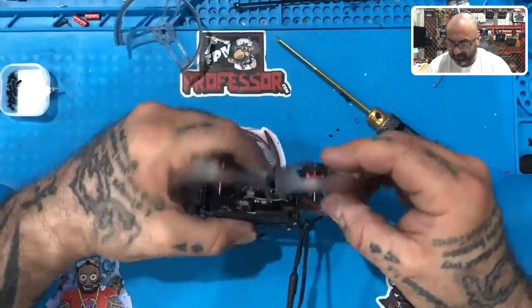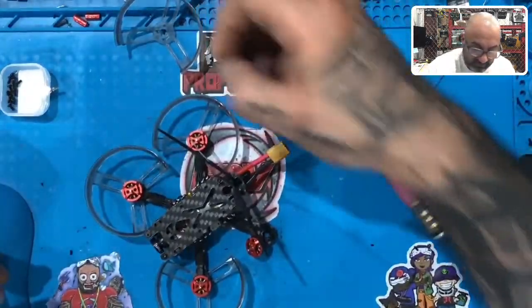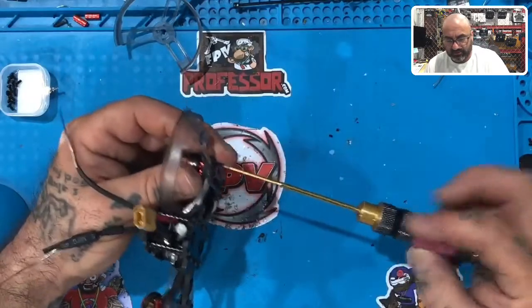That is a great fit right there. Now we'll just do the last one. I'm still missing that fourth screw somewhere in this heap — let me put this one in.